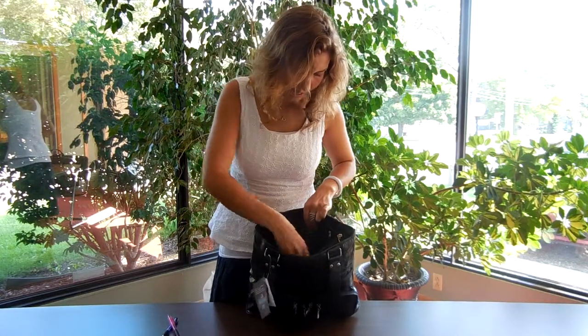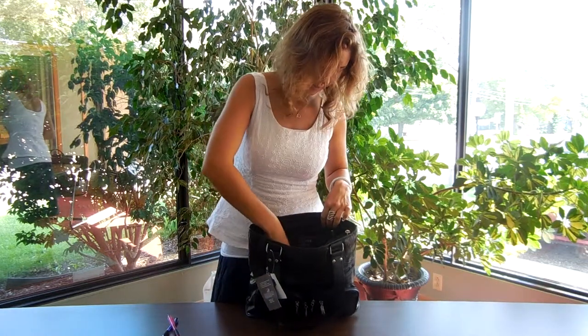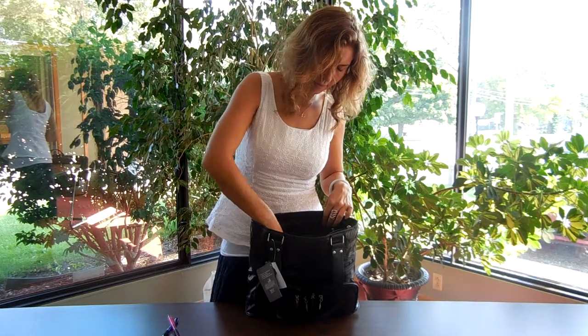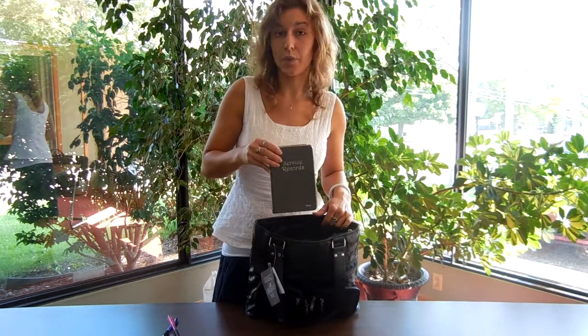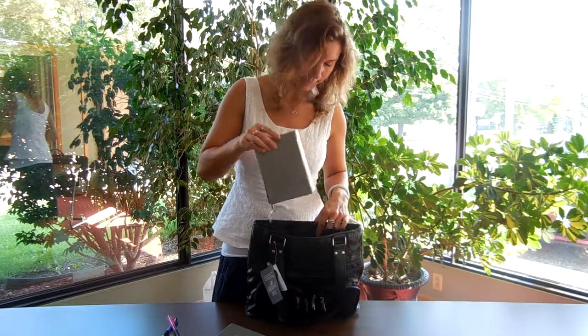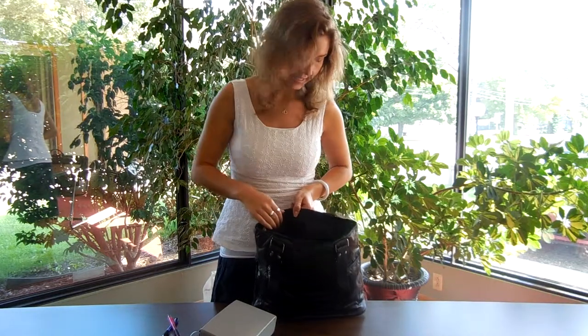Also on the inside I put a service organizer, a mini iPad, a service records book, and I was also able to fit a Bible. On the other side it's got two pockets on the inside.